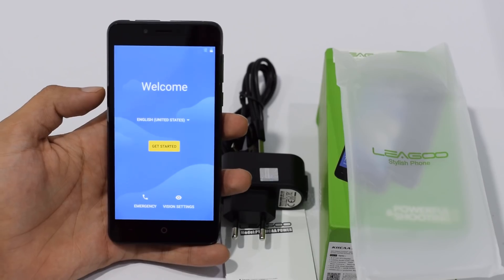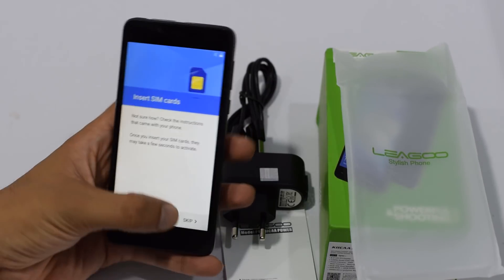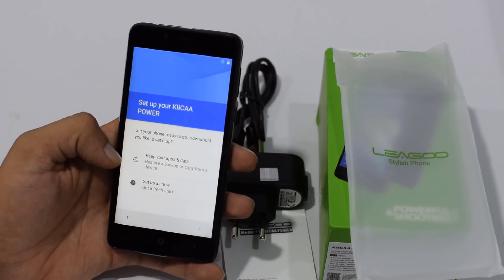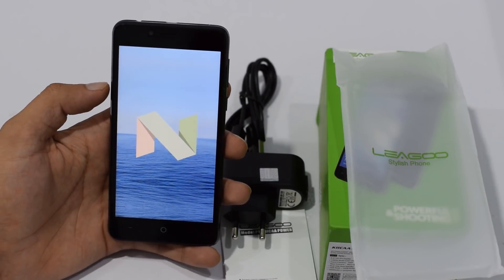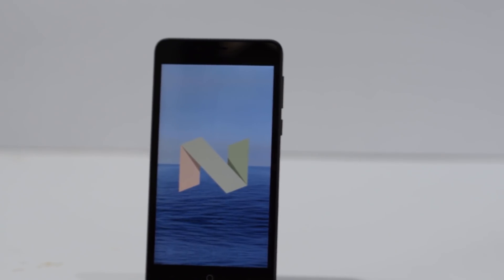The price of this phone is just 75 US dollars, which makes it really affordable for the specs it offers. The device comes with Android 7.0 Nougat, which is really great, especially at this price point.